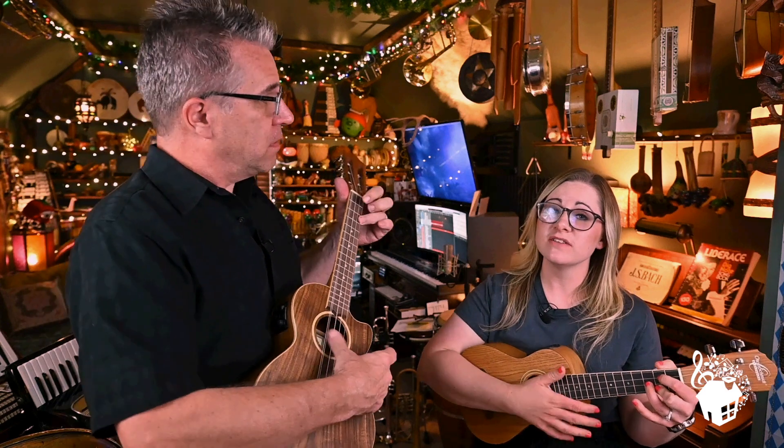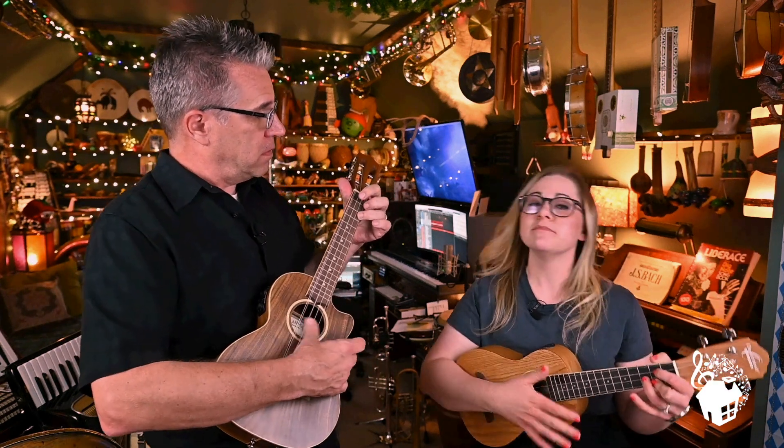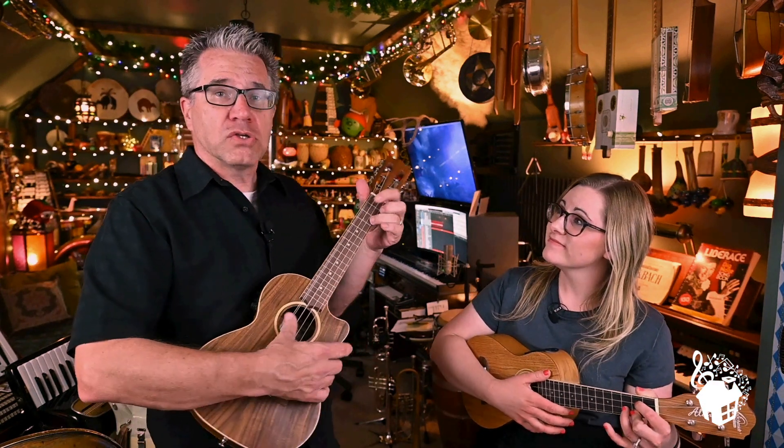We are gonna teach you music on the ukulele. We're gonna check out the fundamentals of ukulele, some chords, some melodies, and just have a lot of fun. So we are excited to be joining Music at Home to teach you ukulele.